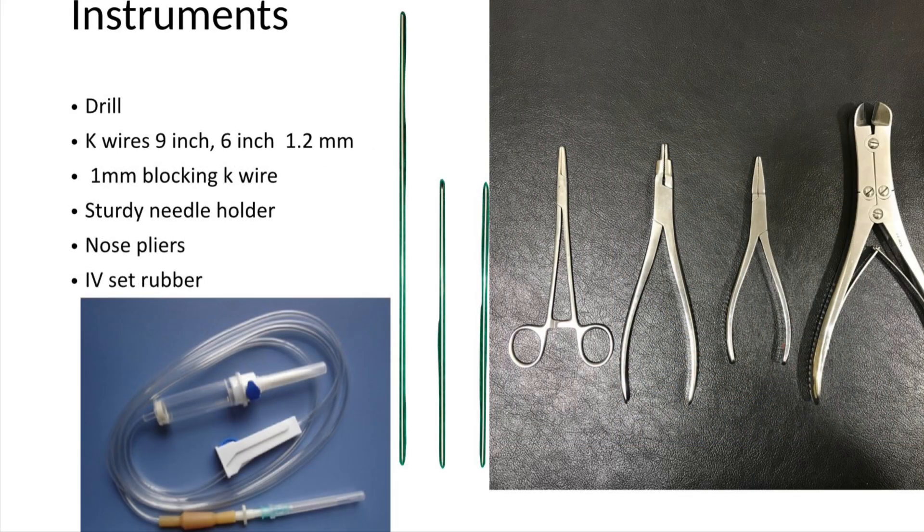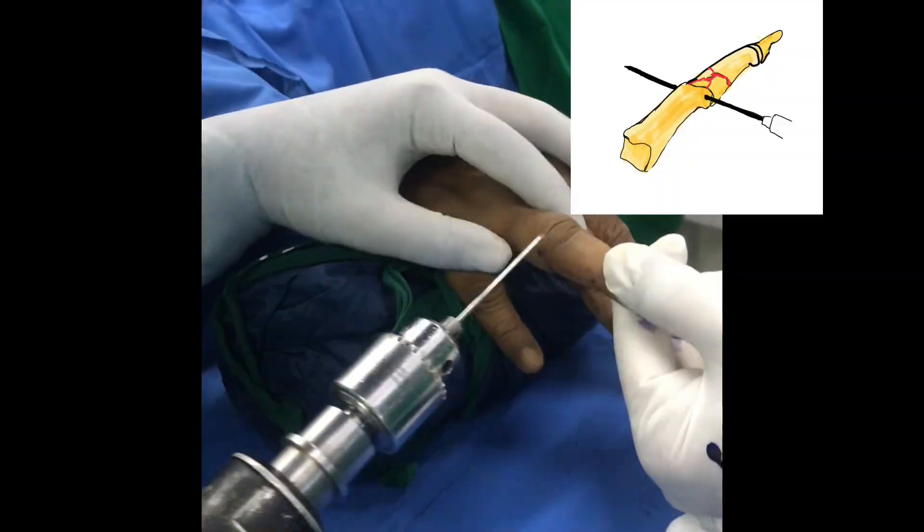Instruments required are: drill, K-wire 9-inch, K-wire 6-inch, 1mm blocking wire, sturdy needle holder, IV set, and rubber band.